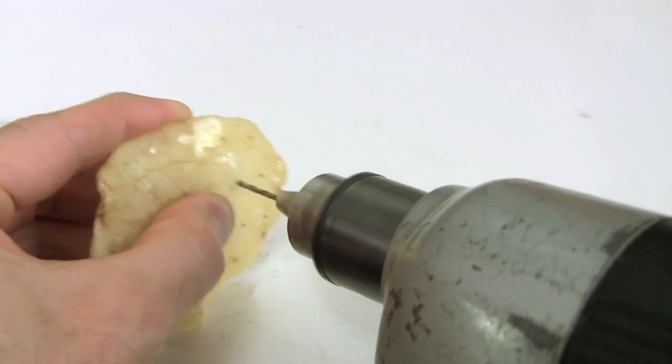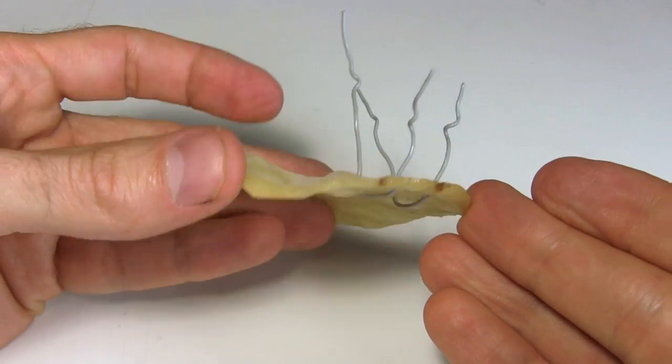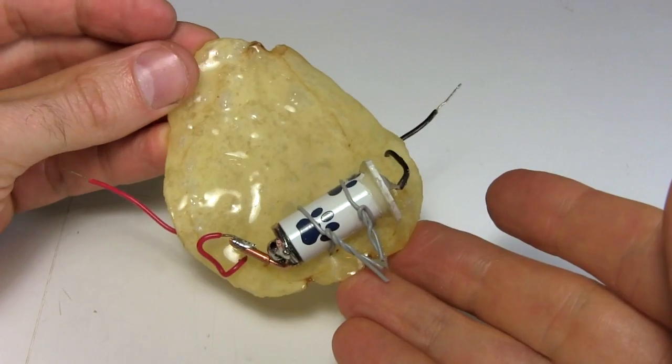To hold the battery case in place, I drill some holes in the chip and run some support wires through it. Here's the battery in place.